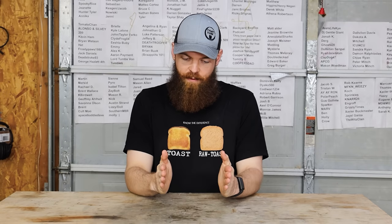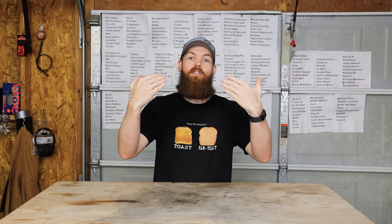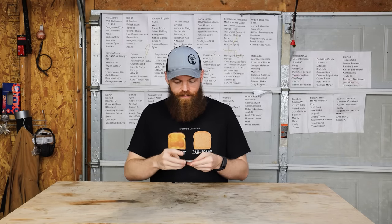Alright guys, so today we're going to be testing self-defense items from AliExpress. Before we get started, apparently there is a large gap between what I consider something that is self-defense and what AliExpress considers something that is a self-defense item. To me, to consider something as a self-defense item, it needs to be something that you can defend yourself with. But AliExpress says that this is a self-defense item — this is one of the first things I saw when I searched self-defense.